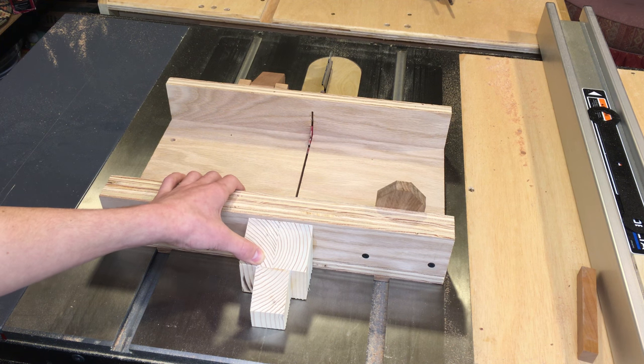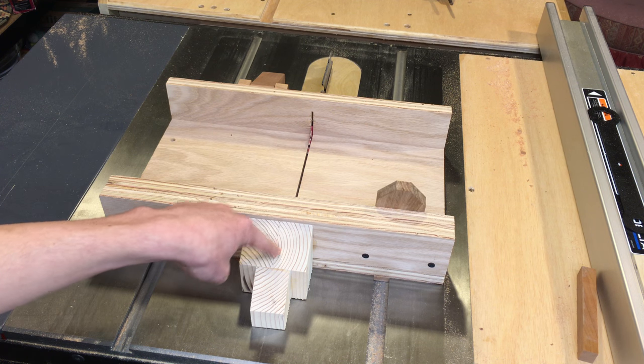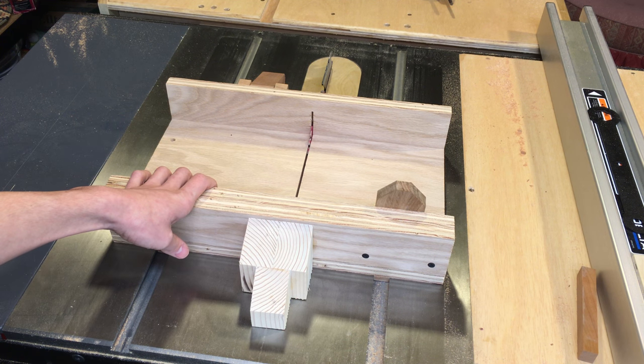So anyway, let's get into those new features, starting with this blade guard in the back here. This prevents my thumbs from getting in behind the line of the blade, which can be really dangerous.